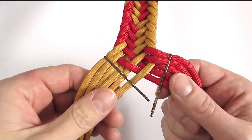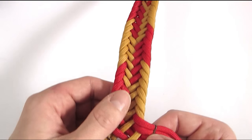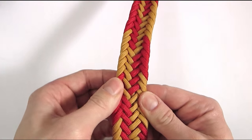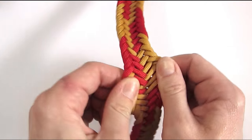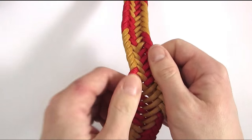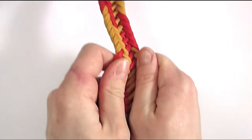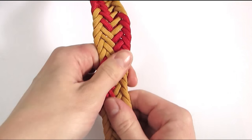Once you have braided sufficient length, use a couple of hairpins to secure your ends. Now give your belt a beating by spreading it apart and stretching it out as much as you can, in order to make the cords lay nice and even. Just stretch it out and pull on it until it looks a bit more even.